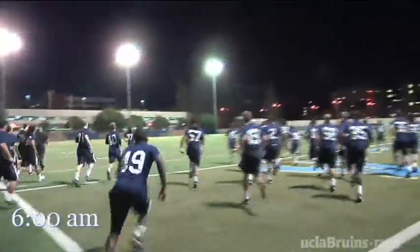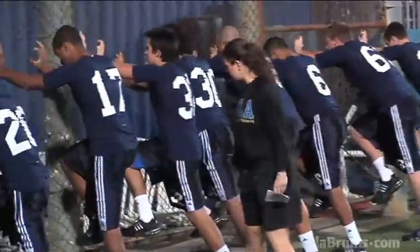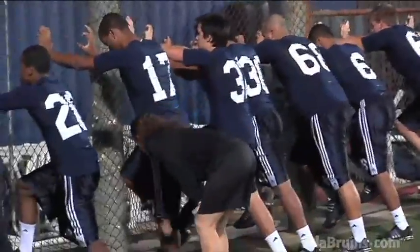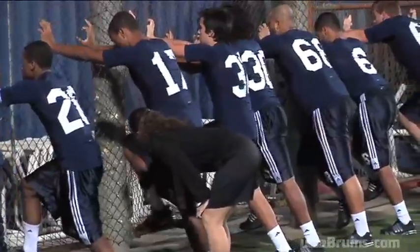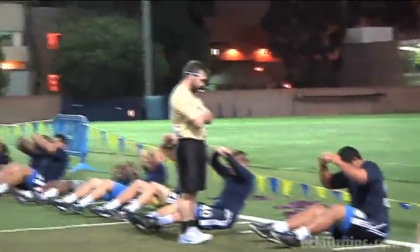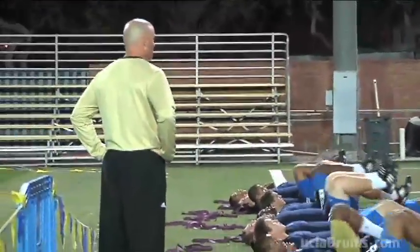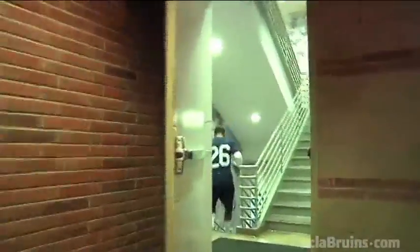We start every workout with anywhere between a 15 to 30 minute active dynamic warm-up. We're getting the athletes' muscles ready, getting their core temperature up, working on dynamic flexibility. It's also an opportunity to integrate some of our speed dynamics and movement dynamics, and with certain positions we'll do some injury prevention work as well. By the time we're done, they're cooking pretty good — they've got a good sweat going and their nervous system is awake and ready to go.